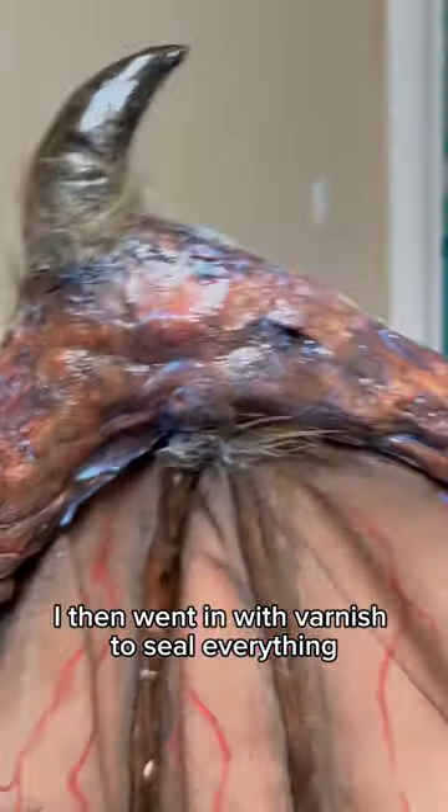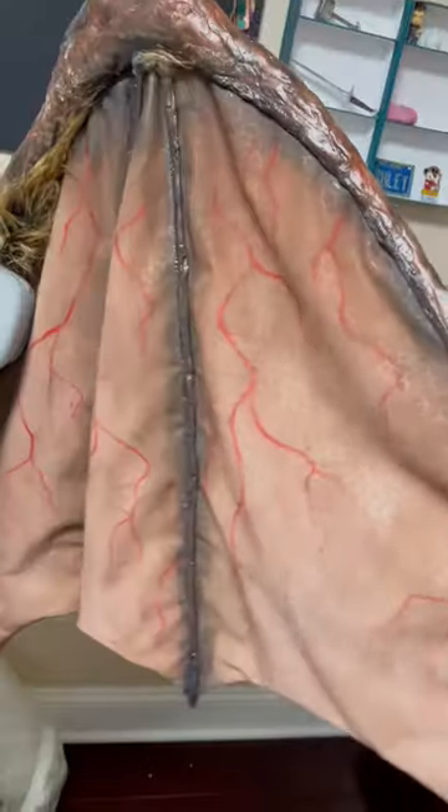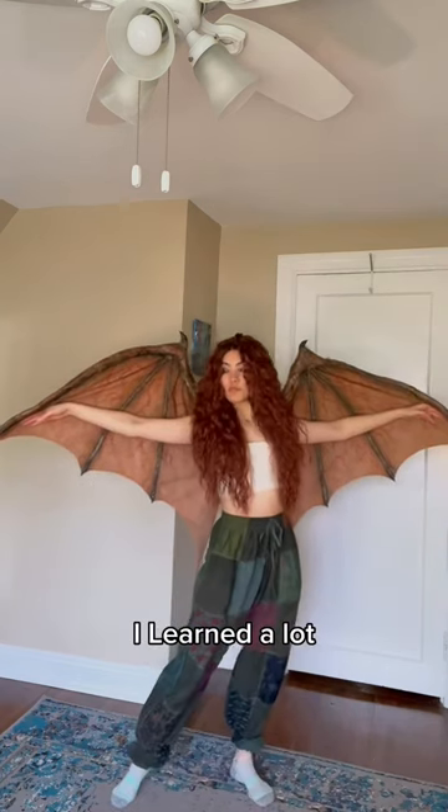I then went in with varnish to seal everything and give it a sort of gloss. I also covered areas with fur. This is the final look — I'm honestly really happy with them. I learned a lot; they're not perfect.